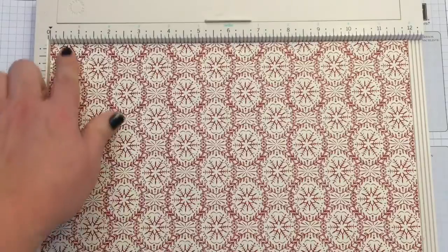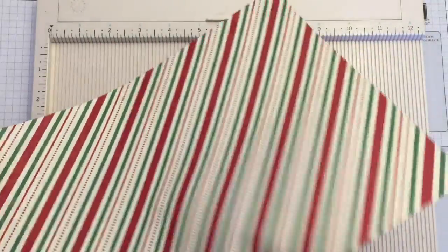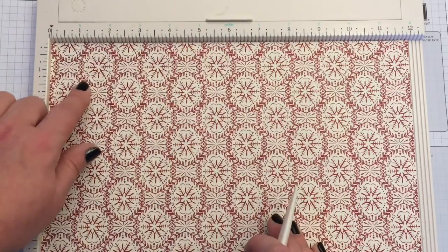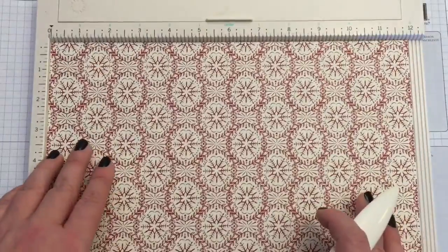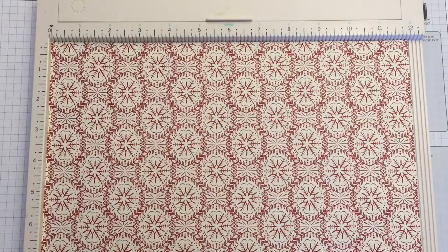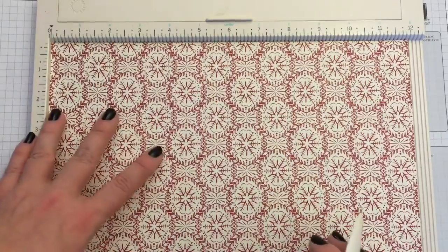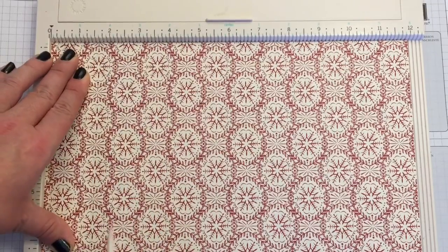One thing to mention before going on with my project: when you have double-sided paper, sometimes the pattern goes one direction or the other. When you make a bag or any kind of box, make sure the pattern is oriented properly. This paper I don't have to worry about, but sometimes you need to make sure you score on the right side so your bag isn't left with an upside-down pattern.